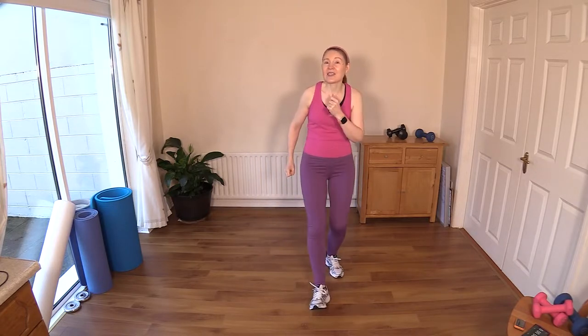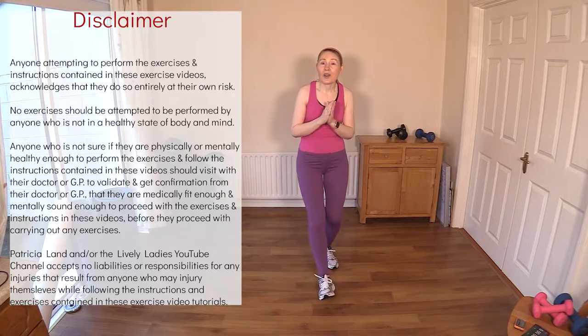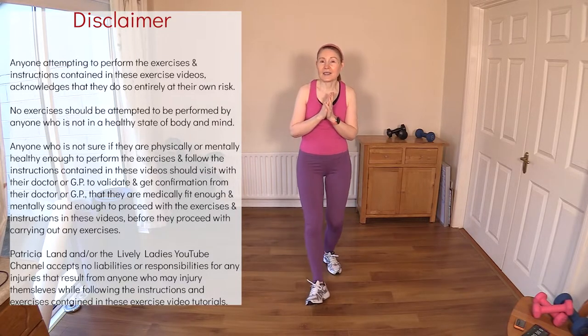Hello to all my lively ladies, you're very welcome back. My name is Trish and you're very welcome to my YouTube channel. Today's workout is a total body toning workout — we've got a good mix of cardio and strength or toning exercises.